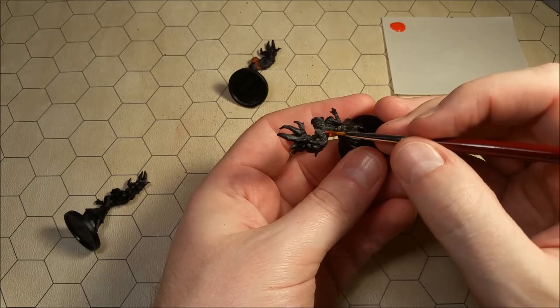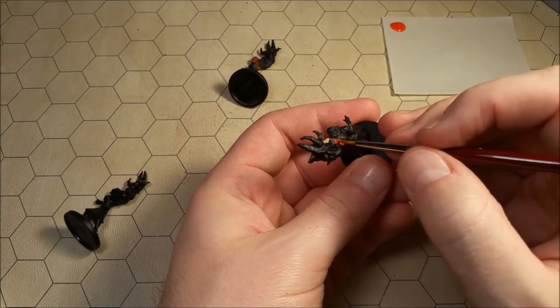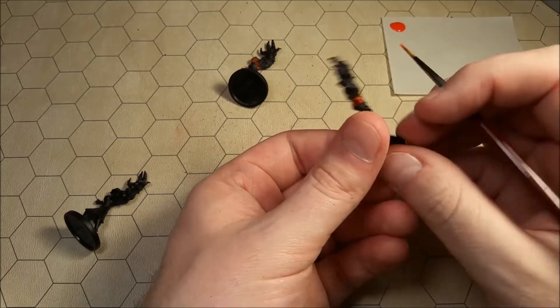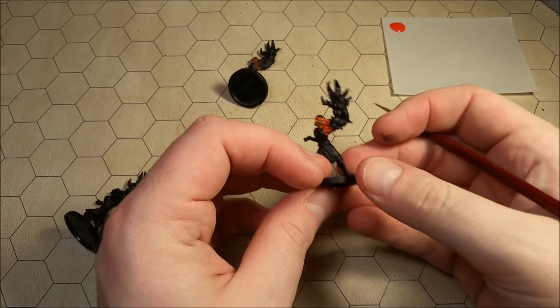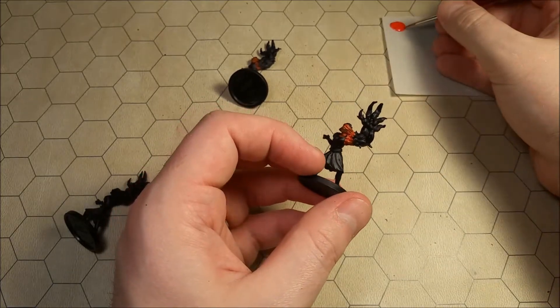I would say don't concern yourself too much with getting a really even coat or anything like that, because most of the color is going to seep into the lower contours of the miniature — all the lower crevices and all that. And if you're going to have any sort of uneven coats, it's going to be on the kind of top layers of the miniature, and those are the layers that we're going to dry brush with our skin color anyway. So I wouldn't worry about it.